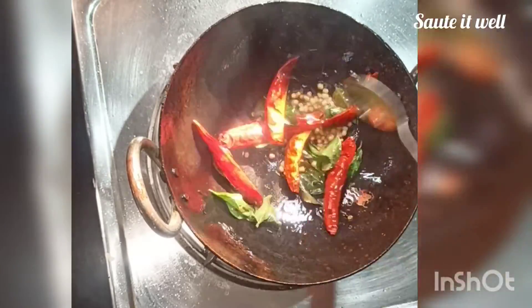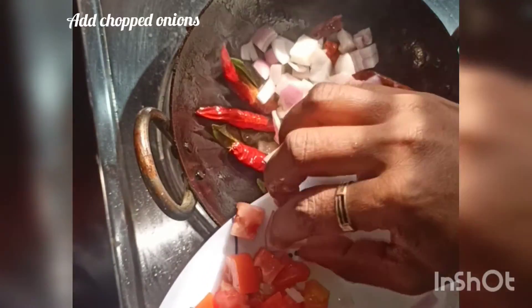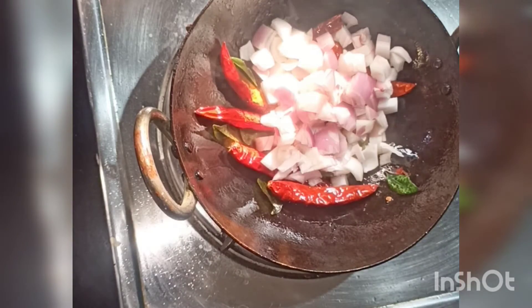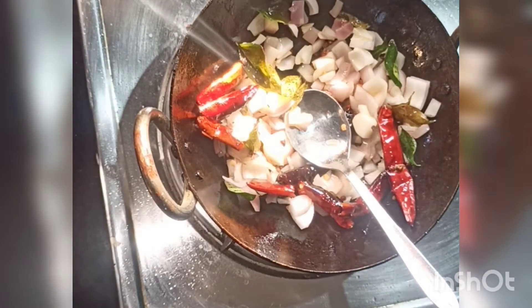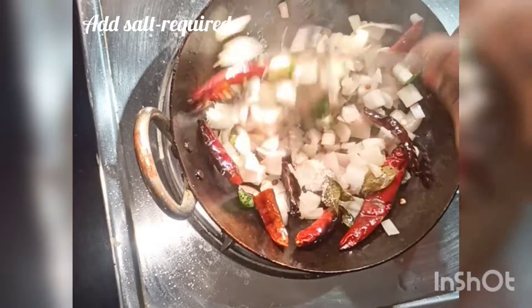Add a little oil to the pan and start to cook. After that, we add oil in the pan. Now we have to stir it until it is well cooked.